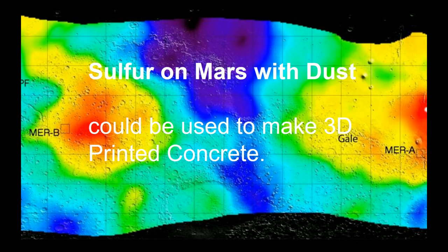Another method that we are going to use for the inner habitat is using the sulfur resource on Mars. The map above shows the abundance of sulfur. By extracting the sulfur from the ground, we can create a composite construction material called sulfur concrete. This is mainly composed of sulfur and other aggregates.